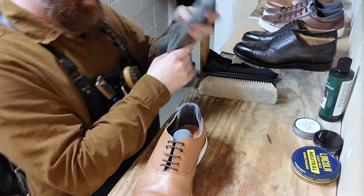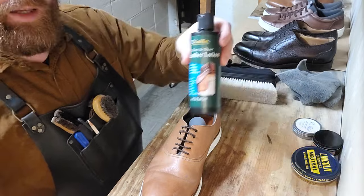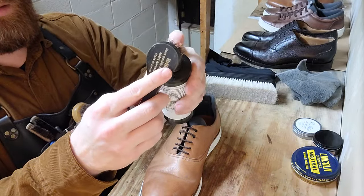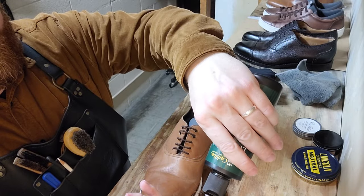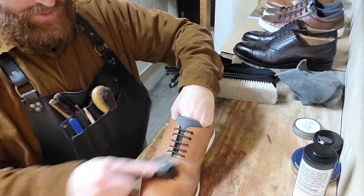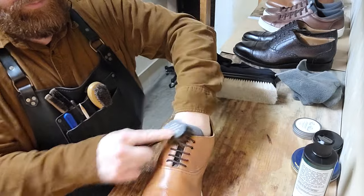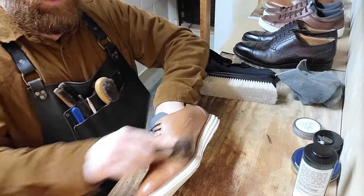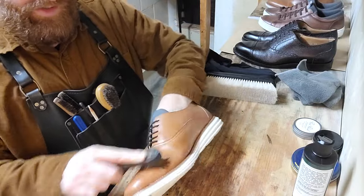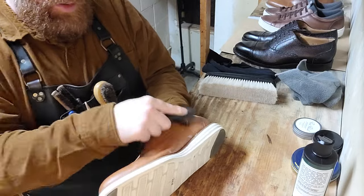All right, that part is done. We're going to move on to conditioning with our Cadillac leather lotion. I like to do this carefully so it doesn't splatter — that leather lotion likes to go everywhere. I like this stage; the shoe tends to go through its most dramatic change in this part.